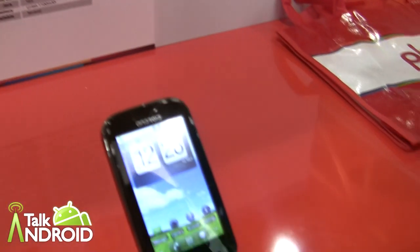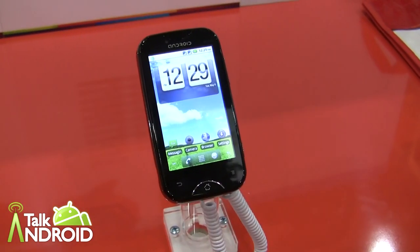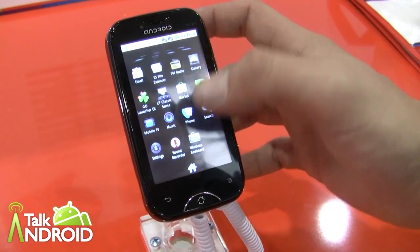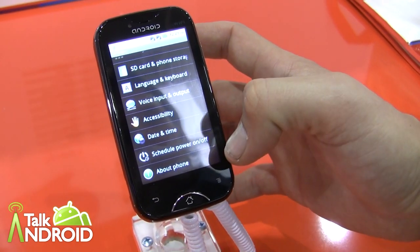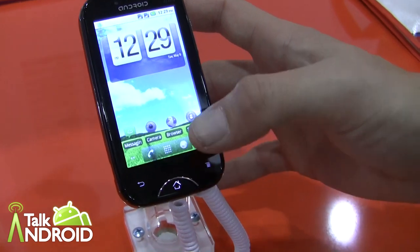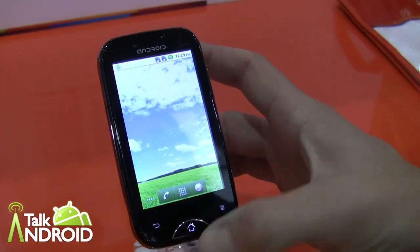Let's start with the Orbit. Tell us what the Orbit is all about, Pablo. Well, as you can see, we're just launching one of our new products on the Android platform. This looks like Gingerbread, right? It is, actually. 2.3.1. And it's basic, not too much of a UI difference. It's pretty much stock.